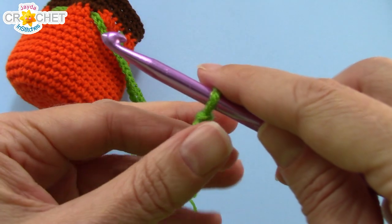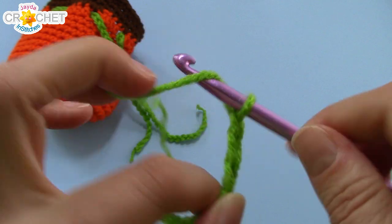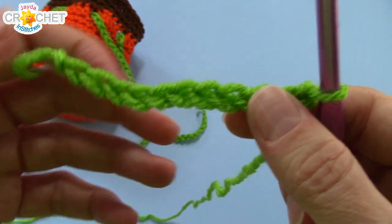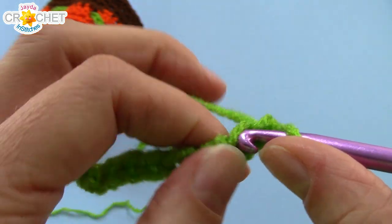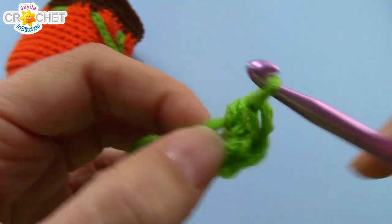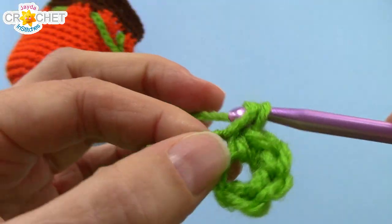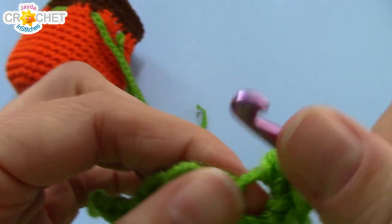Begin with a slipknot. If you want to make the long tendril, chain 21; if you're going to make a short one like me, chain 11. Whether you have 21 or 11 chains, here's how to make a tendril: skip the first chain from the hook, find the second one and single crochet four times into it. You're going to single crochet four times into each chain all the way back. It does get a little tight and it will start to spin on you — that is perfectly okay. Just take your time and work four single crochet into every single chain.